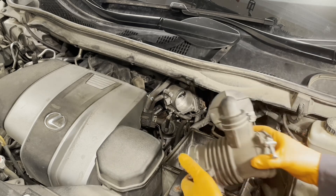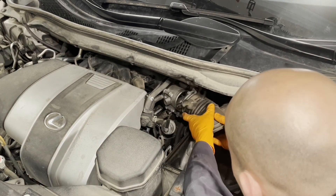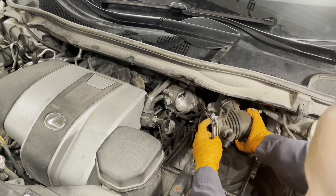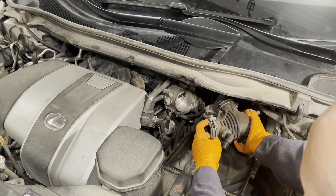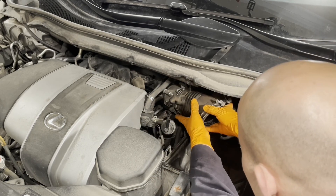Get the intake hose back in. There's a little indent on it and that's going to line up to the indent on the throttle body.